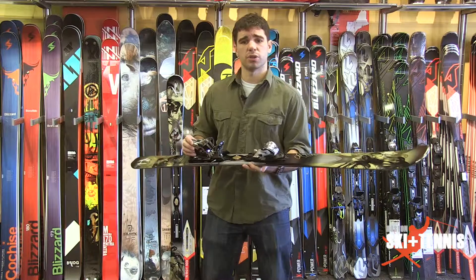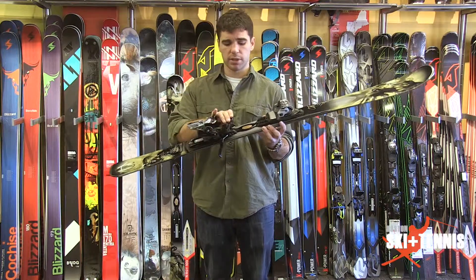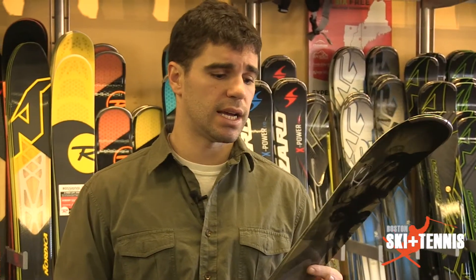Nice wide toe piece, so the effort to initiate into your turns is going to be minimal. A lot of metal built into this binding — real, real solid product that we're selling here at Boston Ski and Tennis.